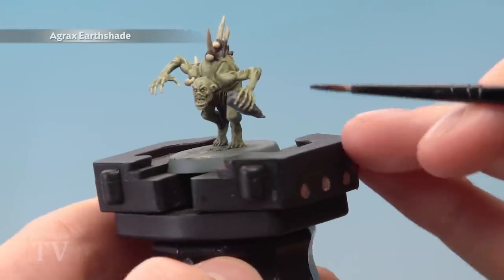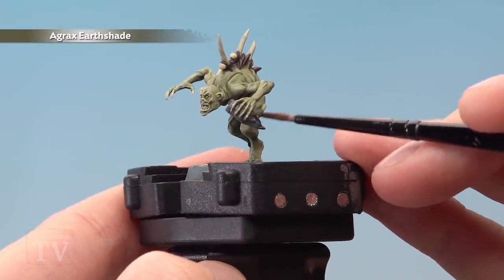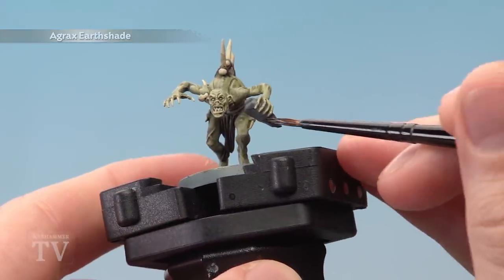Finally, apply Agrax Earthshade over every detail except for the green skin, using a medium layer brush so that you can keep control of it.